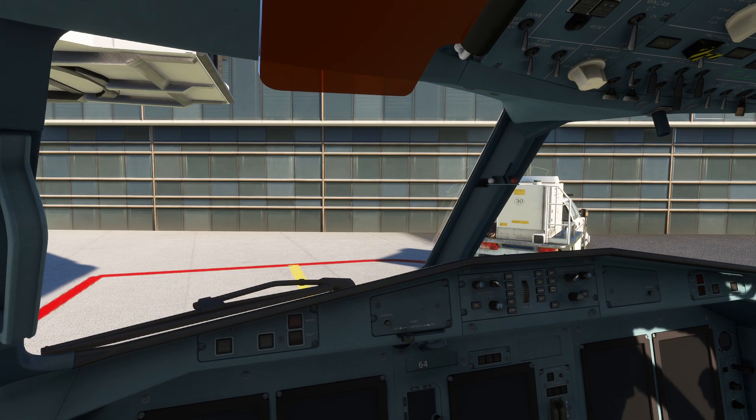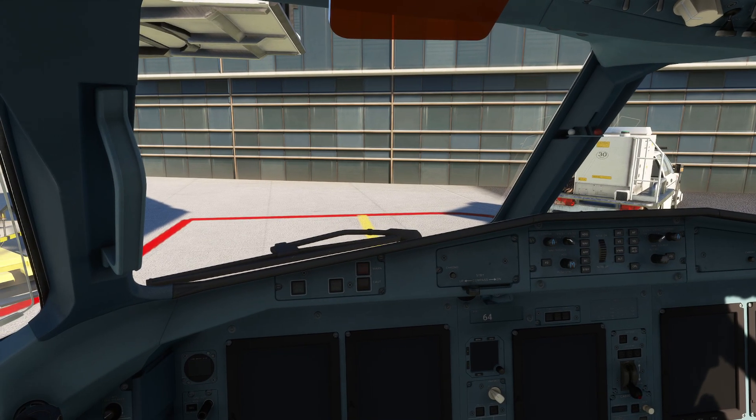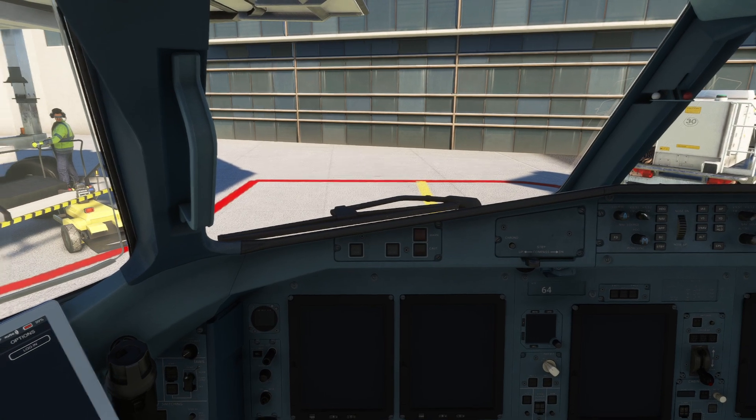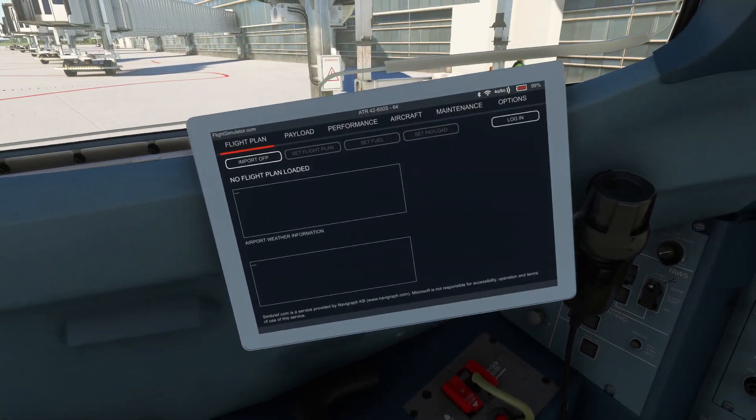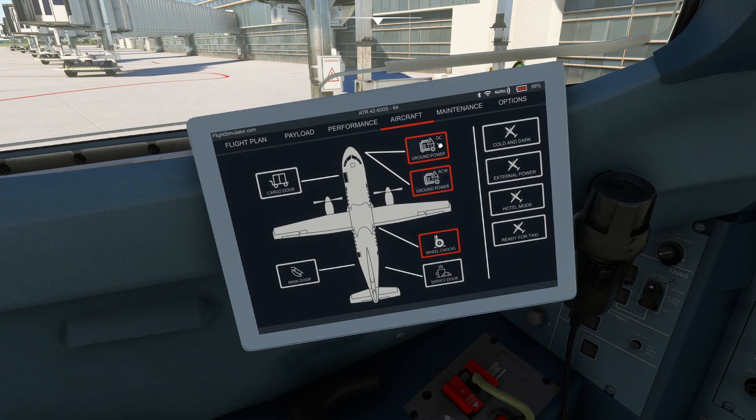So we're inside this aircraft, we've done a couple little things. Last time we talked a bit about the hotel power and how to get that all squared away. Today we're going to do things a little bit simpler. What we're going to do here is we're going to head over to our payloads and aircraft page and go ahead and get ourselves some DC and AC power.